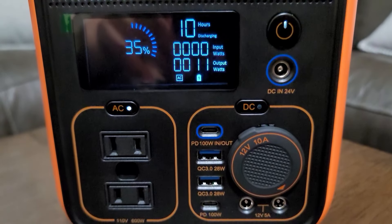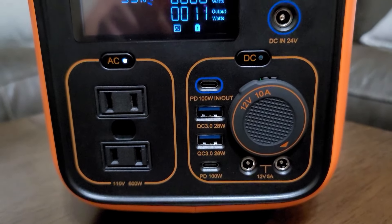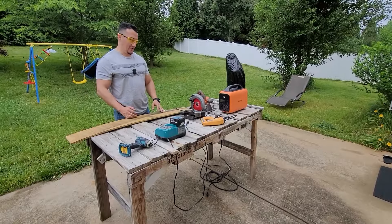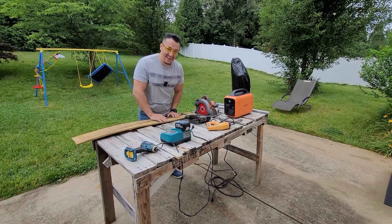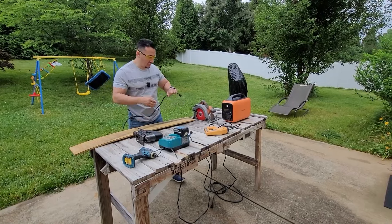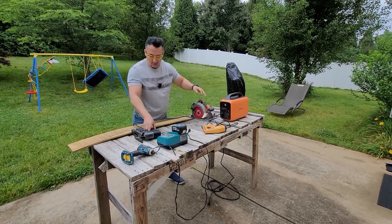The display is very informative — one click and you can see everything. On the bottom left section you have the AC output button; when you click it, AC output turns on. Now, guys, you shouldn't do this, but for the experiment I tested high-power tools. If you have a Runhood you can even build your house with it. First up is the jigsaw — 600-watt output — let's see if it runs.